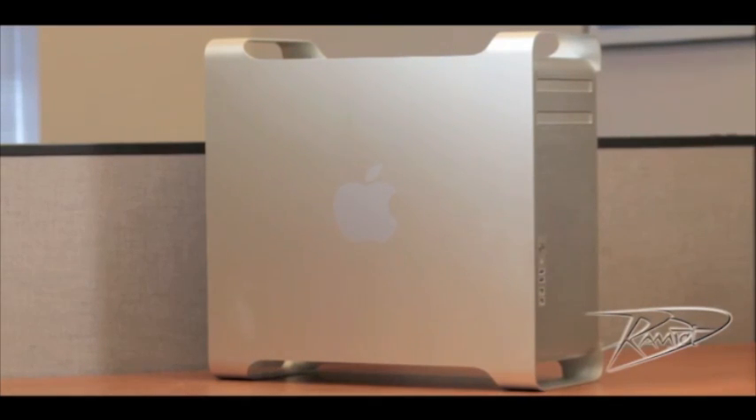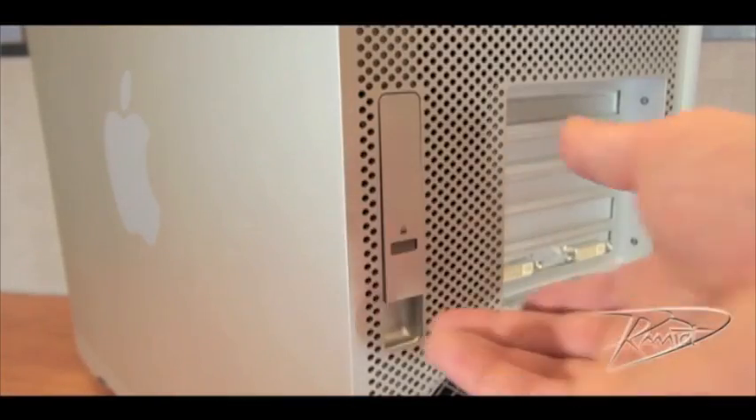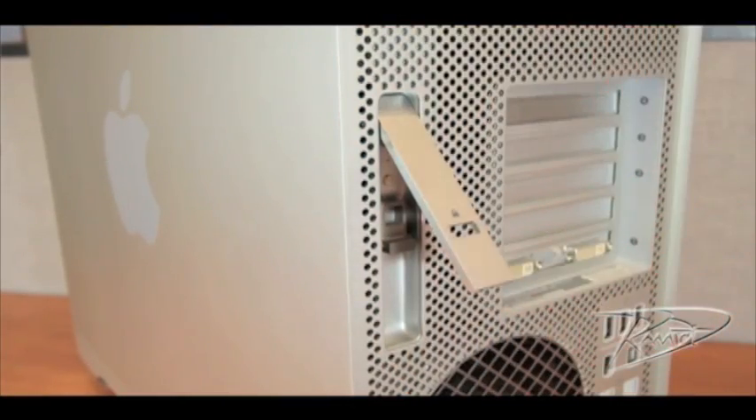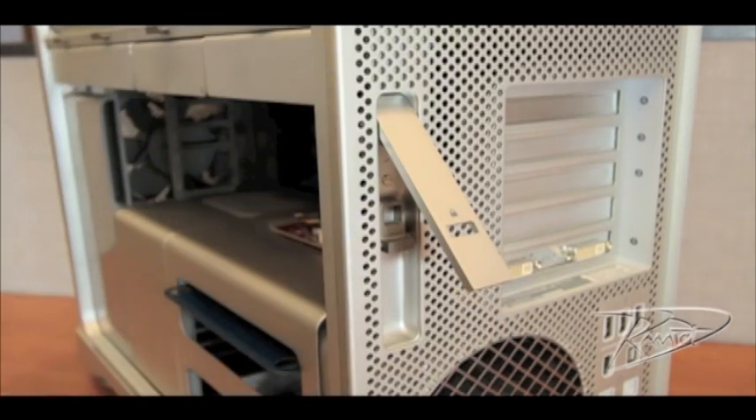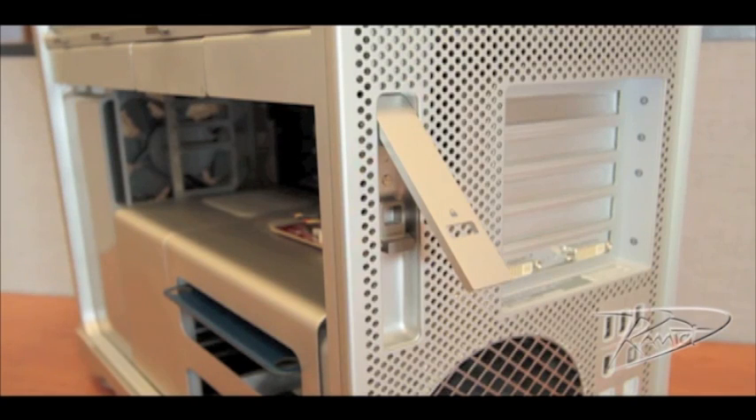Some technicians prefer to lay the Mac Pro down, but we've found for this model of Mac Pro, it's easier to install the RAM with the computer upright. Hold the side access panel and lift the latch on the back of the computer. The edges of the access panel and the cage can be very sharp, so be careful when handling them. By doing this, you will be touching the metal case, and this will discharge any static electricity built up in your body.